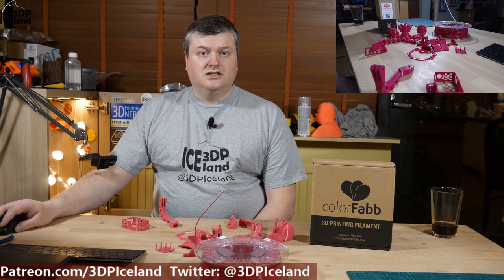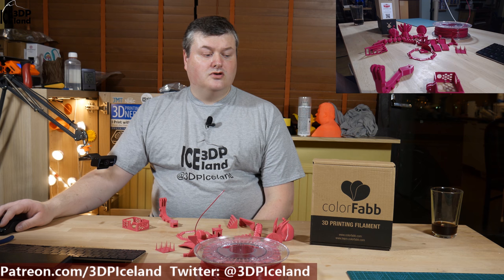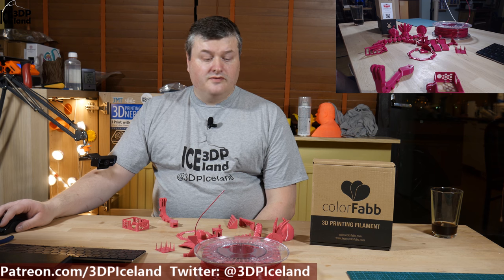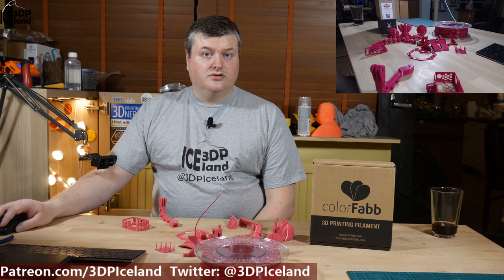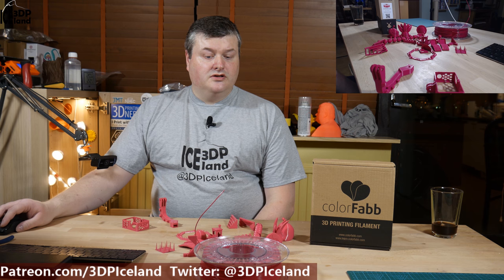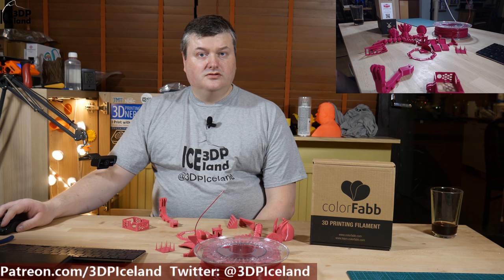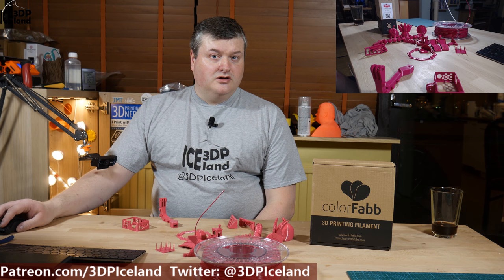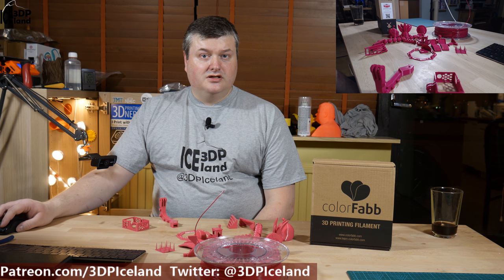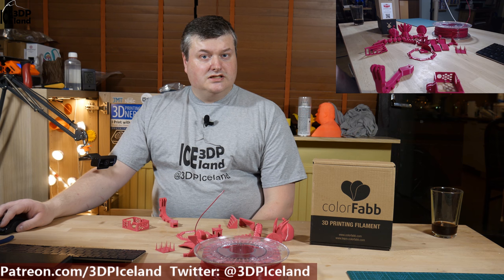Hello, my name is Martin and this is 3D Printing Iceland. In this video I'm going to review a filament from Colorfabb called Colorfabb XT. I have a roll in pink and also in orange, and I printed out several things with the pink filament. Full disclaimer: I bought this filament with my own money. Colorfabb did not contact me in any way for this review. I gave them a shout out on Twitter before posting, and they haven't had any influence on my thoughts. So let's have a look after the intro.